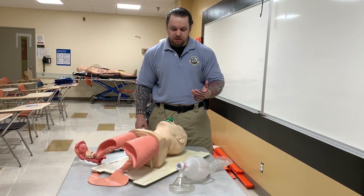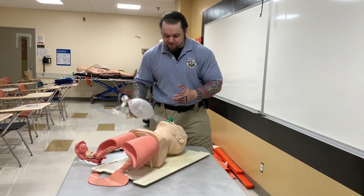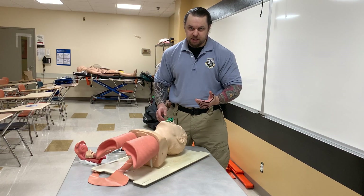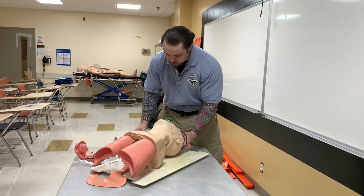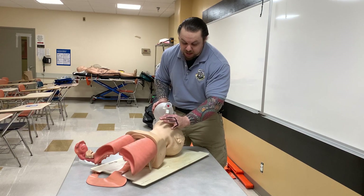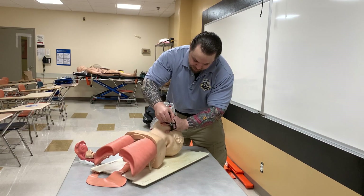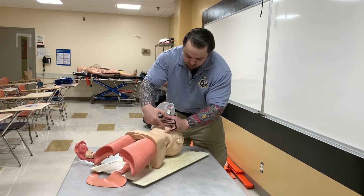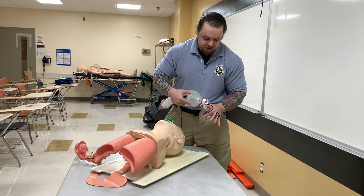Now, why do I say the one-handed EC clamp is an inferior technique? If you look here, I have the airway test trainer and I'm going to show you why this is inferior. When you start doing these techniques, you're taught to do head tilt chin lift, then position the mask over the patient's face and create what's known as the EC clamp. Here I have drawn on my fingers the letter E, and these three fingers will be placed on the mandibular body.